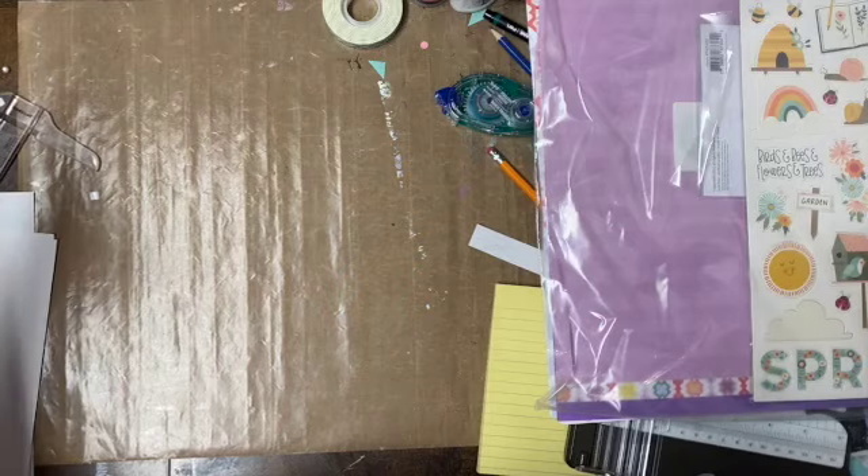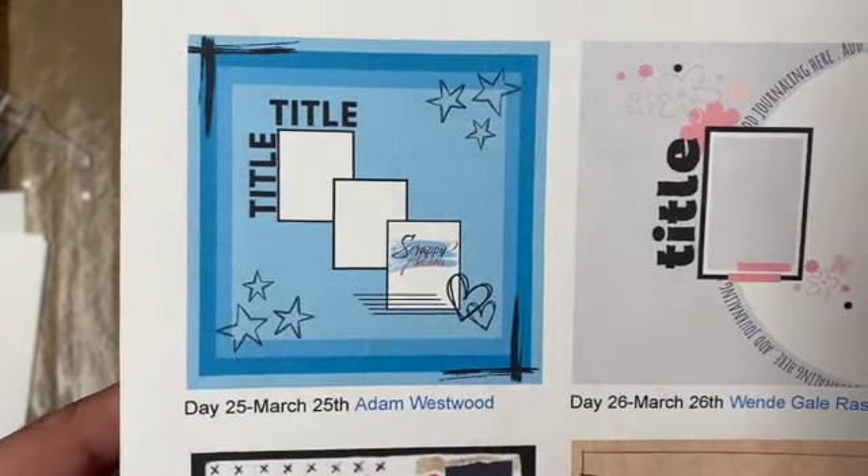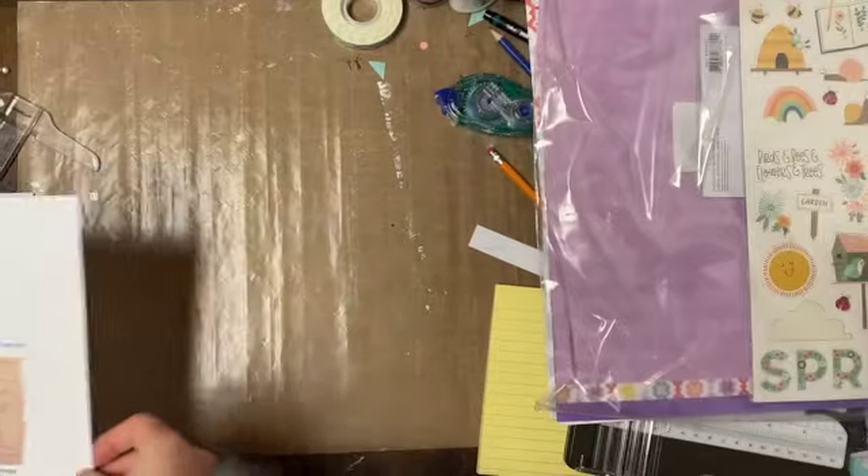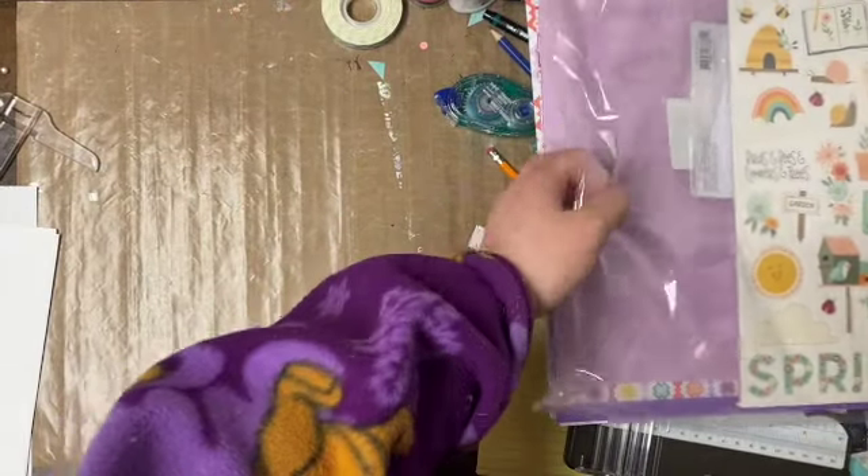Welcome back to my channel, I'm Amanda. So today we're going to be working on this Christy's Beautiful Life Day 25 Adam Westward sketch, which was pretty lovely.